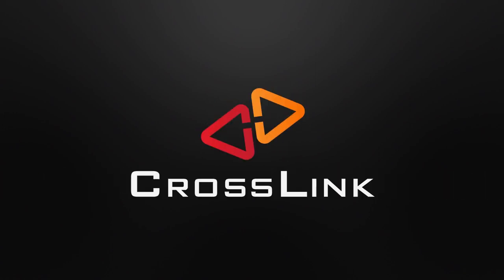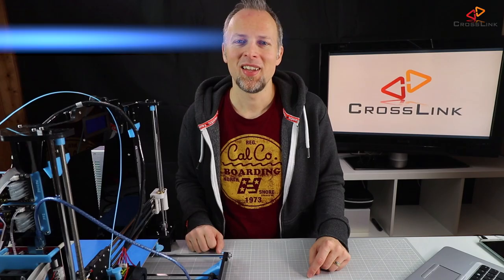In this video I'm showing you how to do the manual mesh bed leveling using the Marlin firmware on your Anet A8 3D printer. Hello, my name is Daniel, welcome to the Crosslink channel. On this channel I post videos about 3D printing, gadget reviews and more. And today we're covering how to do manual mesh bed leveling on the Anet A8 using the Marlin firmware.